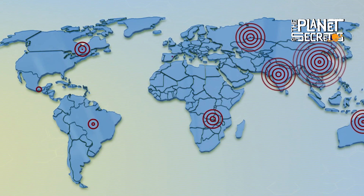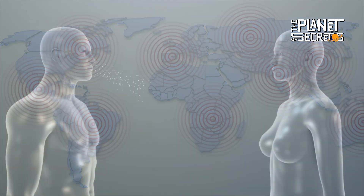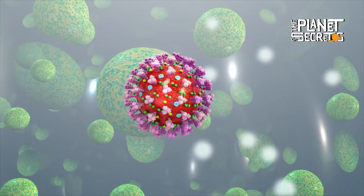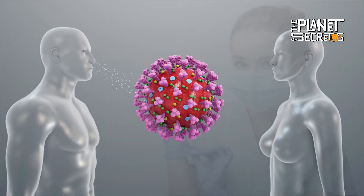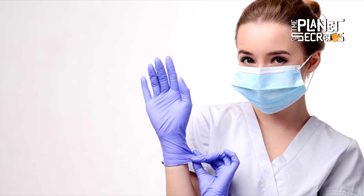Currently, due to the pandemic happening in mid-2020, these products have been in great demand. Even some of them have begun to become scarce. For this reason, it is advisable to use gloves and masks in a responsible way, so that medical personnel will be able to access them without any problem.